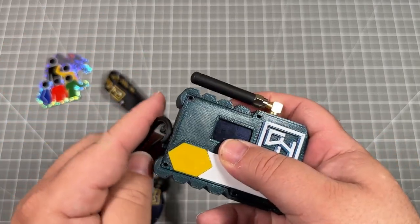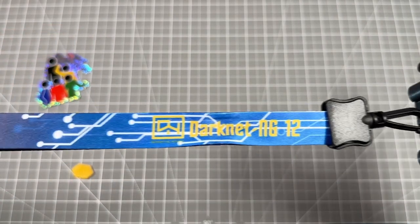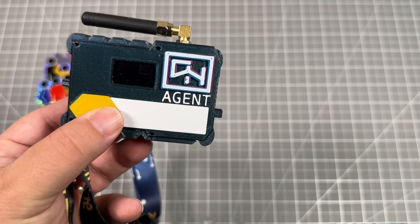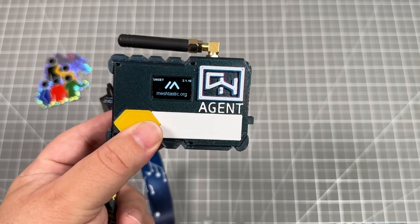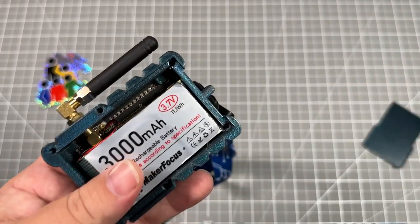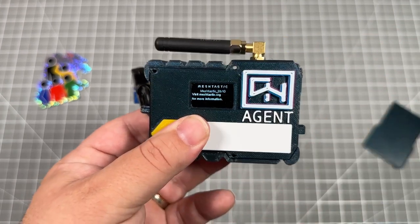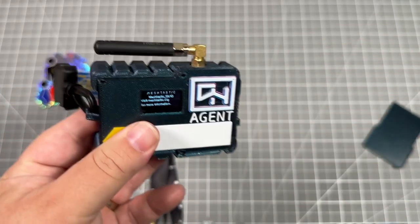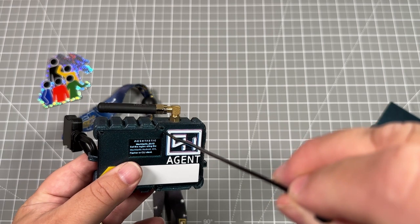Then you can attach the lanyard and you're off and rocking. After completely assembling this, turn it on and it should boot. You'll need to look through our other playlists on learning how to flash, update, and pair this with your phone so you can go deeper. On the back, we can see holes going through the face of the badge — you can either use extra filament and make that hot to seal it up, or zip ties are another decent way of securing this.